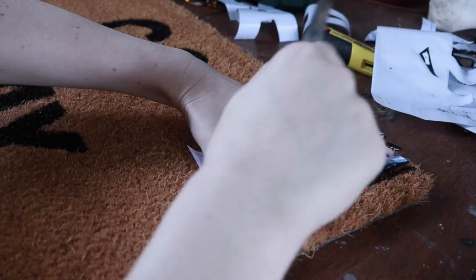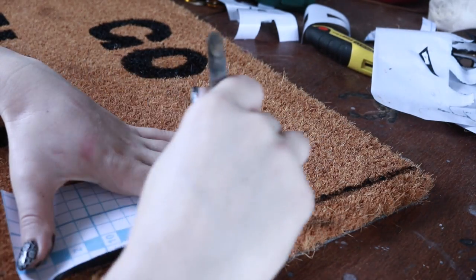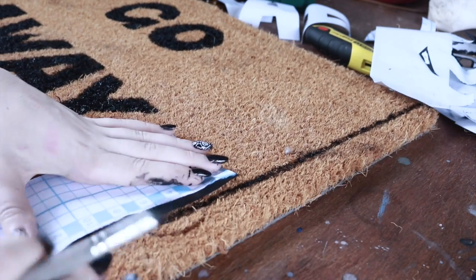But I didn't want to stop there. I felt it was kind of incomplete, so I went and did a large bold black border around this, just to make sure that the message of 'go away' really went across.